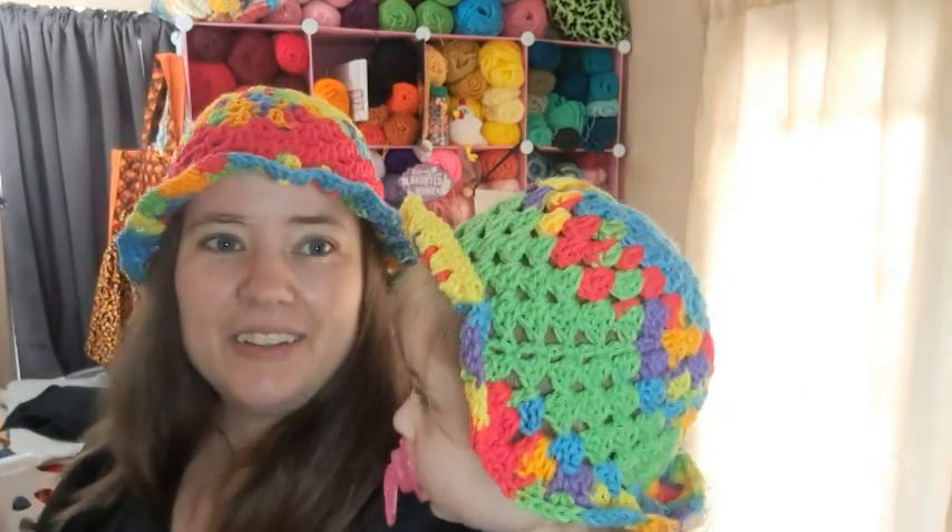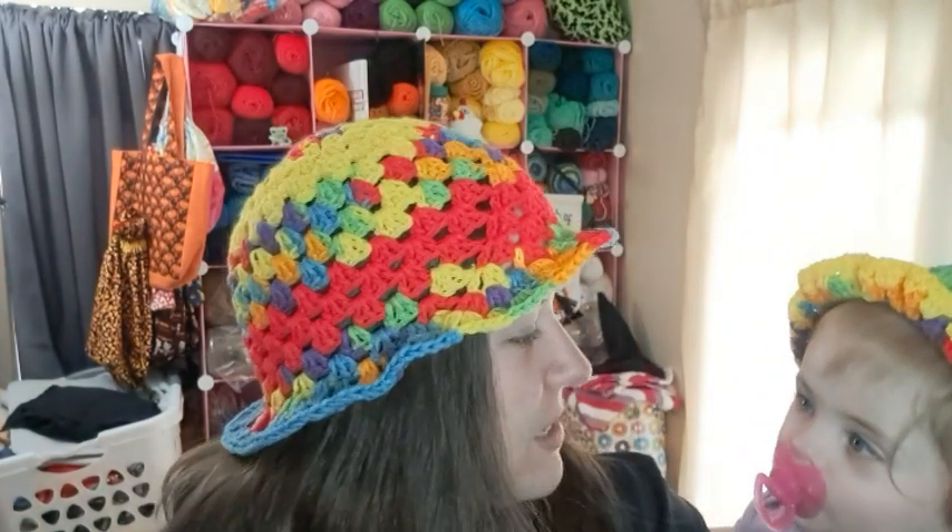Anyways, sissy got her cute little hat, I got my cute little hat, and Jesse's got his — he's still in bed. We all have matching bucket hats, and soon we'll have matching witch hats too. Happy Granny Square Day — or in my case, Granny Stitch Day. Go make something granny stitch or granny square! I'll hop off here and I'll see you guys in the next video. Bye!